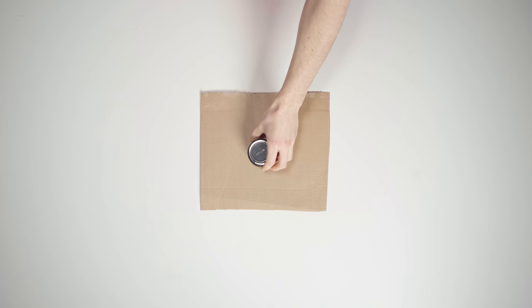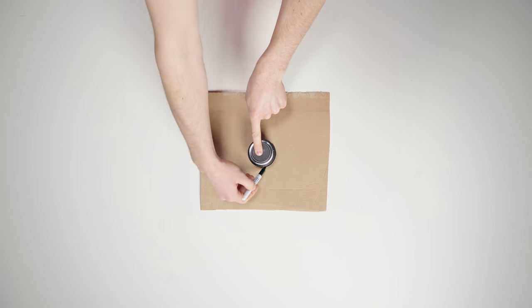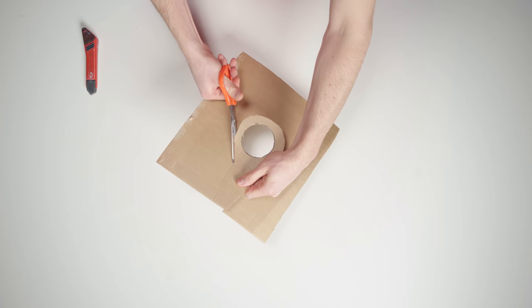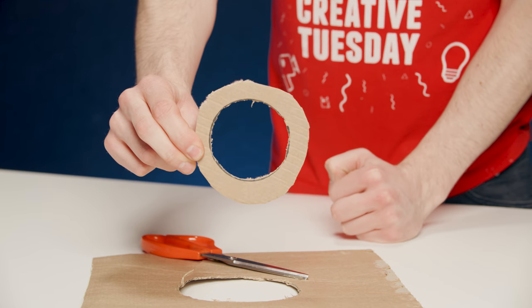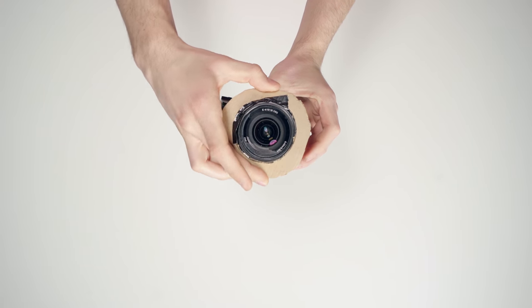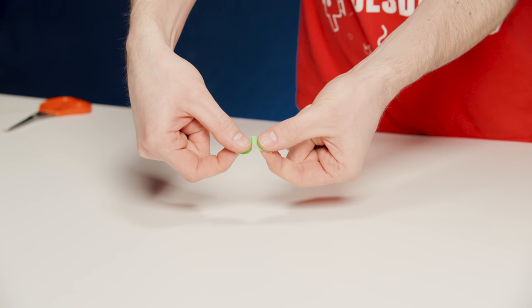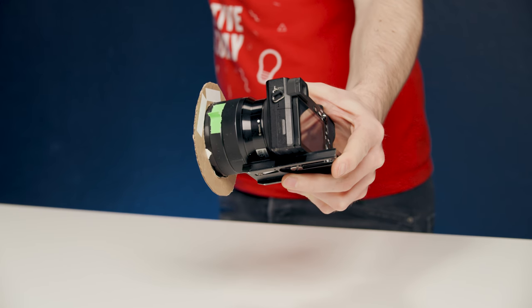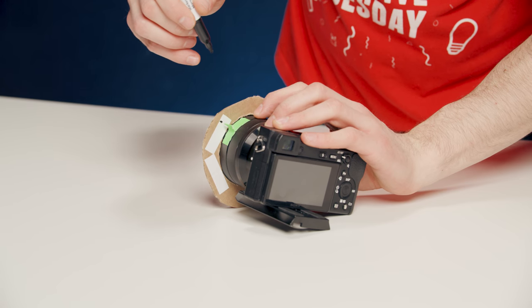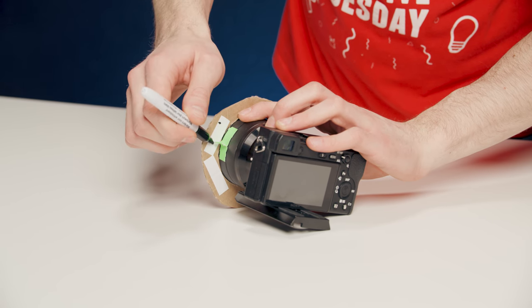Hack number two. Place your lens on a piece of cardboard and draw a circle. Cut out that circle, then cut around it until you get a donut shape. Add some plastic tape to the donut and put it over your lens. Take a small piece of tape, pinch it together, and stick it on your focus ring. Then take a water marker and mark your focus points on your carton disc — a great way to mark focus points and get a perfect focus pull.